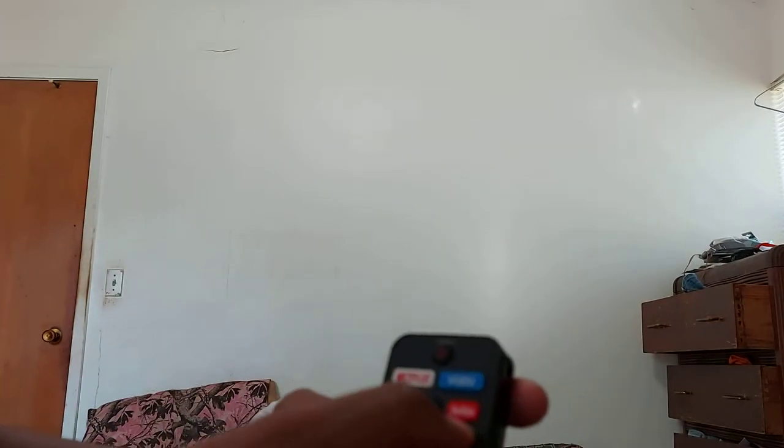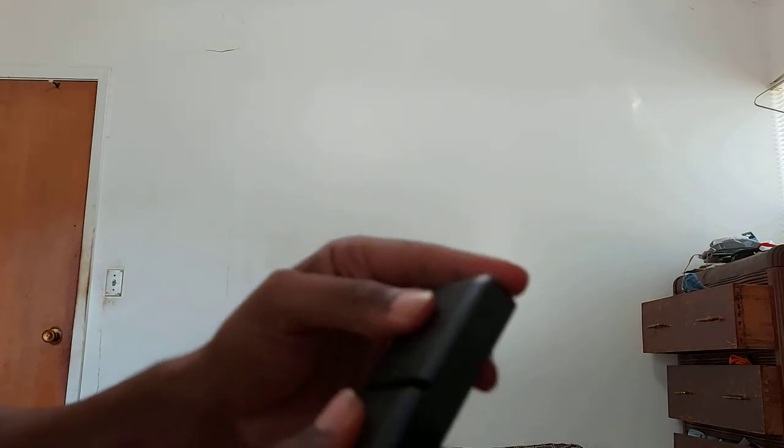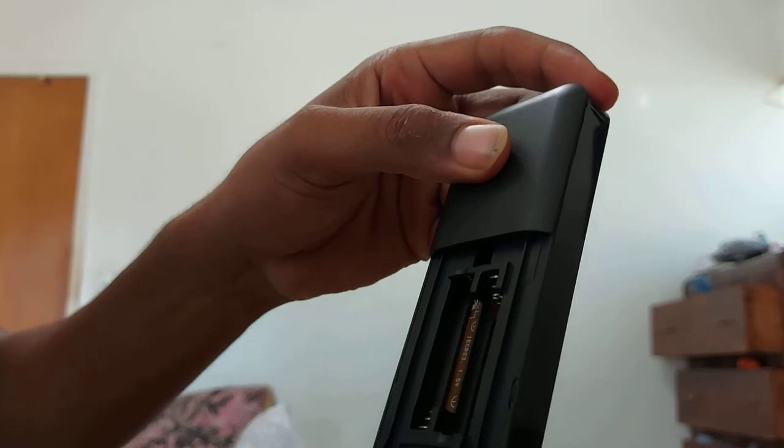The remote controls everything. Netflix is on there, so is video, YouTube, audio, and all these other remote settings. Does it come with batteries in the remote? No, it takes two AAA batteries.